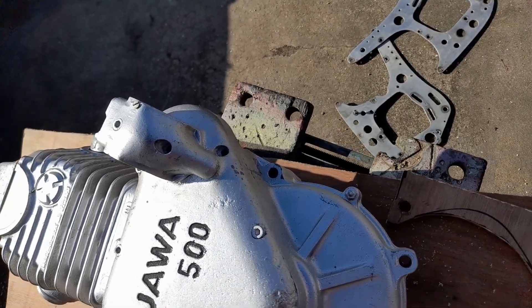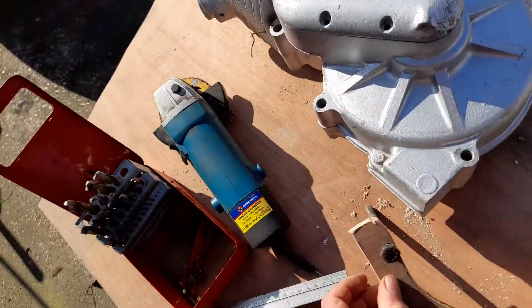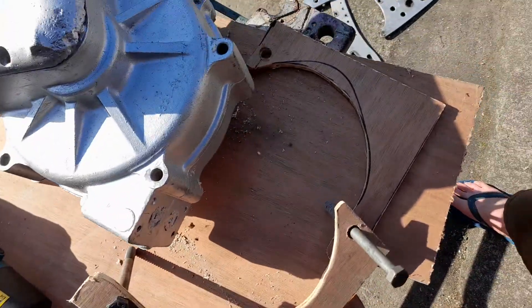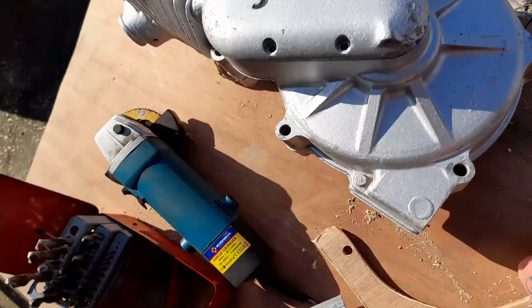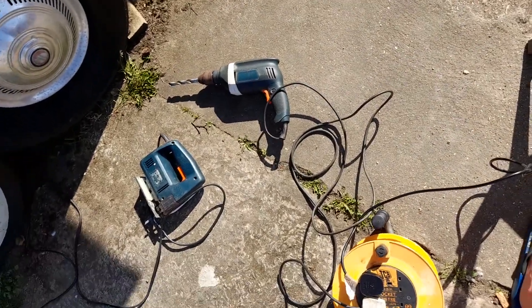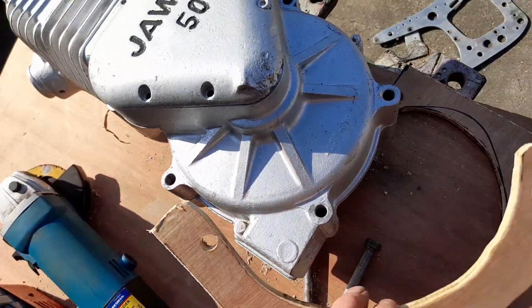I've been making a stand for it out of this piece of plywood. I've been using all my tools — drills, jigsaw, grinder. So you can see what I've been doing here, look.